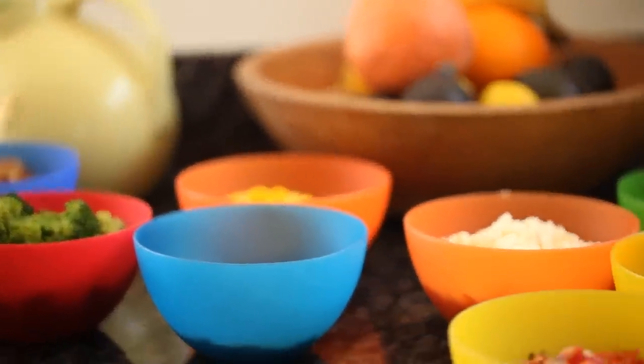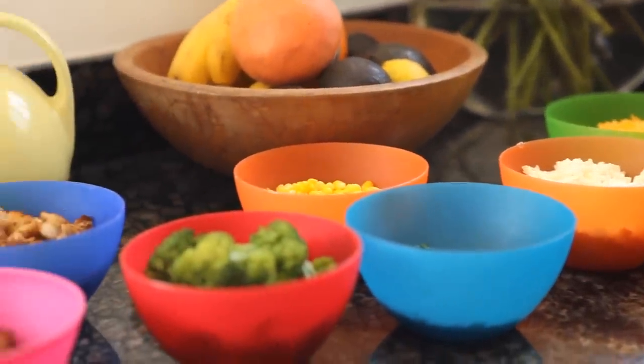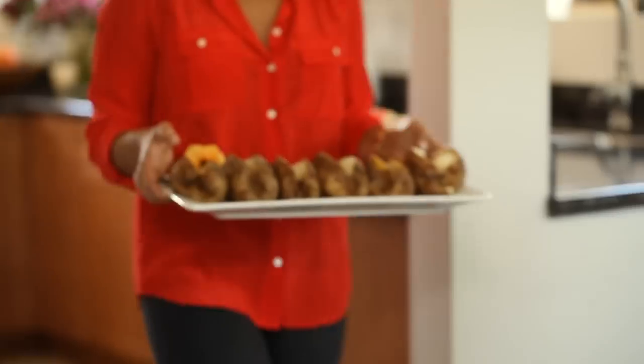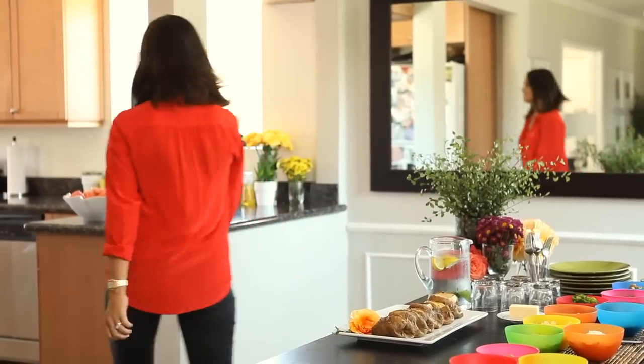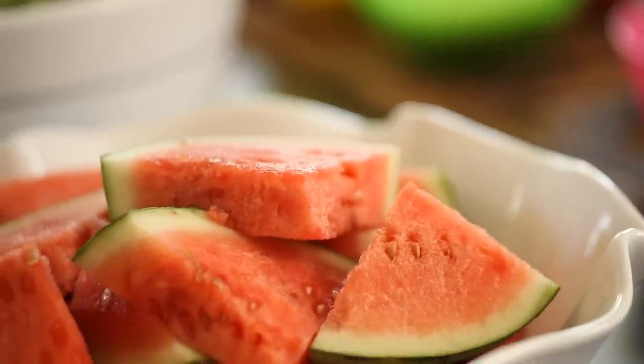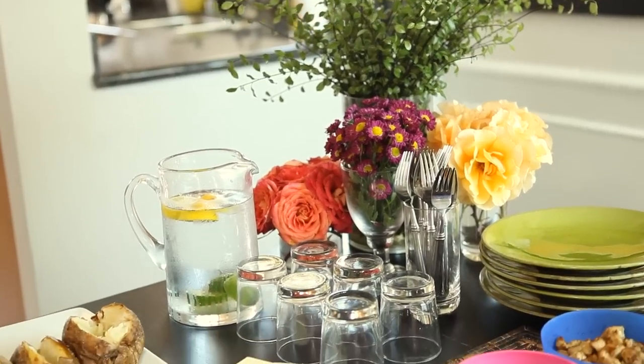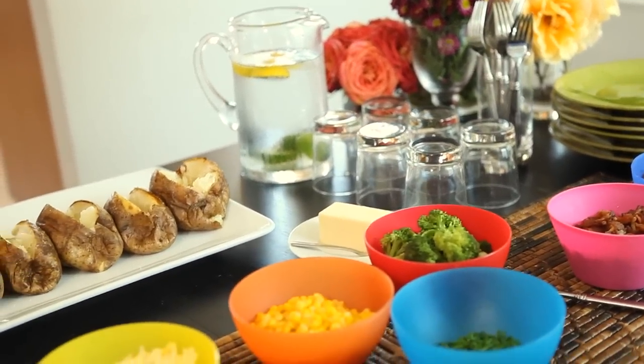And that's it — how easy was that? I really love to serve all these ingredients in bright, colorful bowls because it makes your dinner feel fun and festive. Display them all out on the table buffet style, put your big platter of perfectly baked potatoes next to it, and let people go to town. I like to serve this meal with a big green salad and some fresh fruit. This is certainly not a complicated recipe — it comes together quickly and easily, you're not going to spend the whole night in the kitchen. You can be out enjoying your guests, reconnecting after a long summer. I promise this meal is going to be a big hit — you've got to try it out.